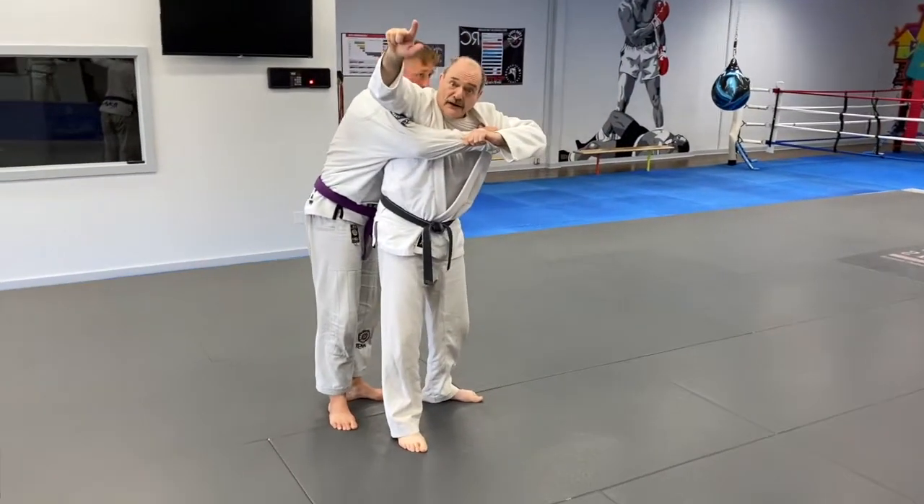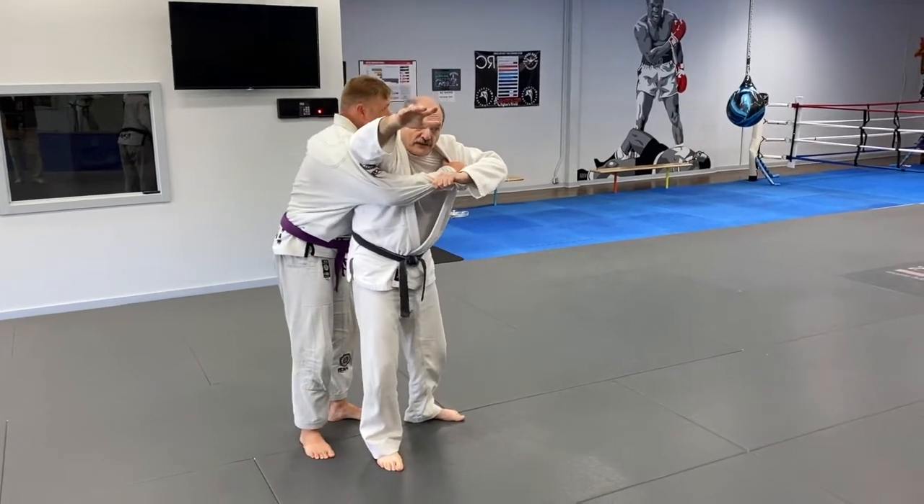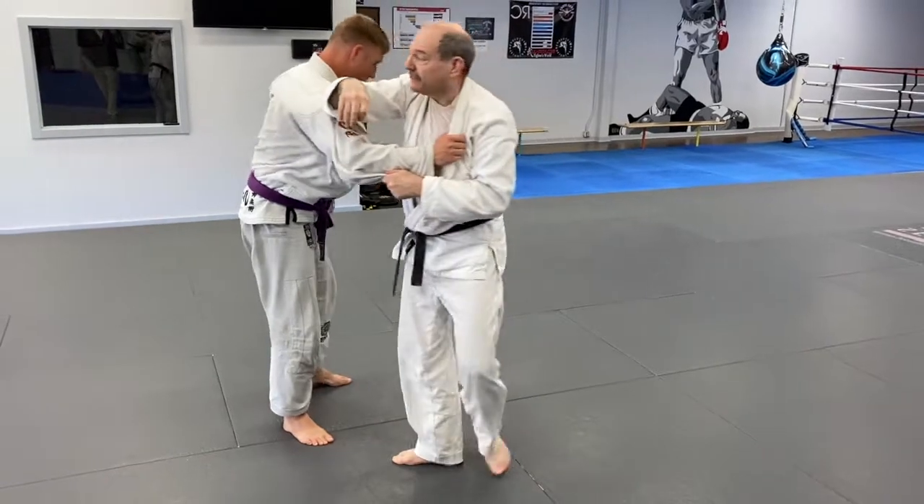It's critically important that this arm is high. My arm is high — I'm leading with this — and you'll notice that he has to move or go up on his toes.